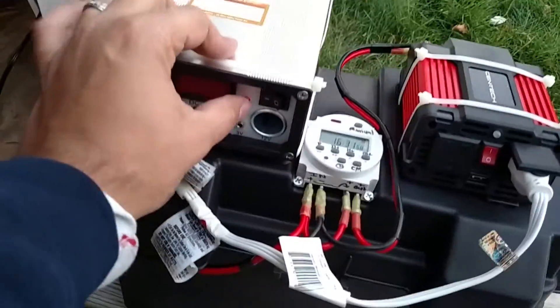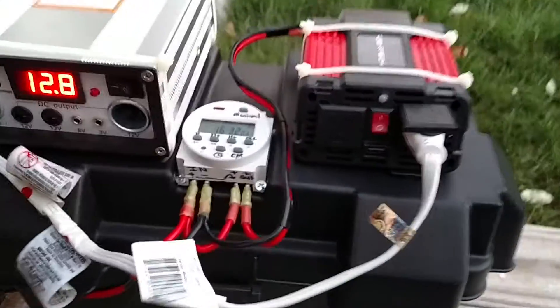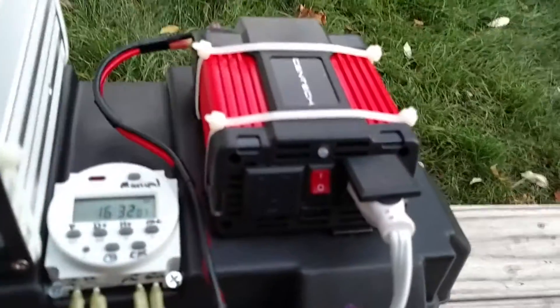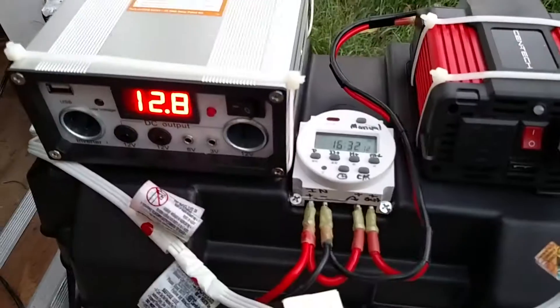My Harbor Freight charge controller shows that we've got 12.8 volts. This is my Harbor Freight 200 peak 400 watt power inverter, tied right to this timer.